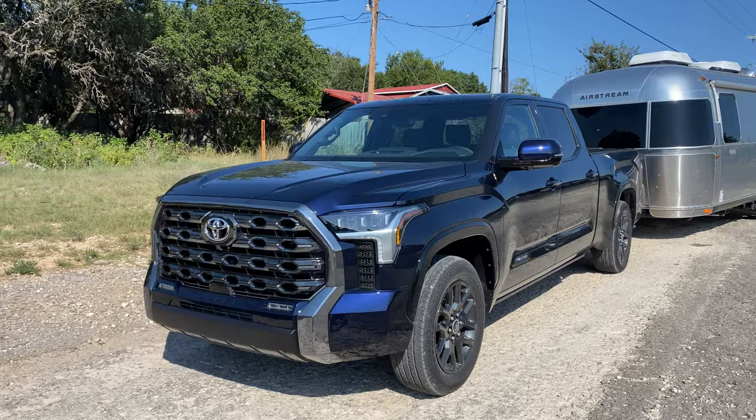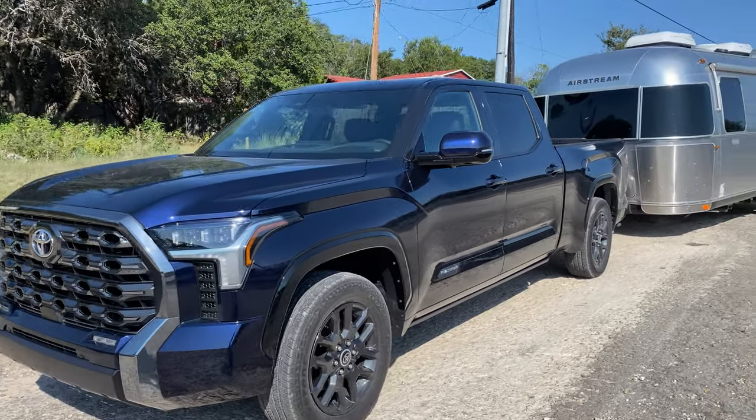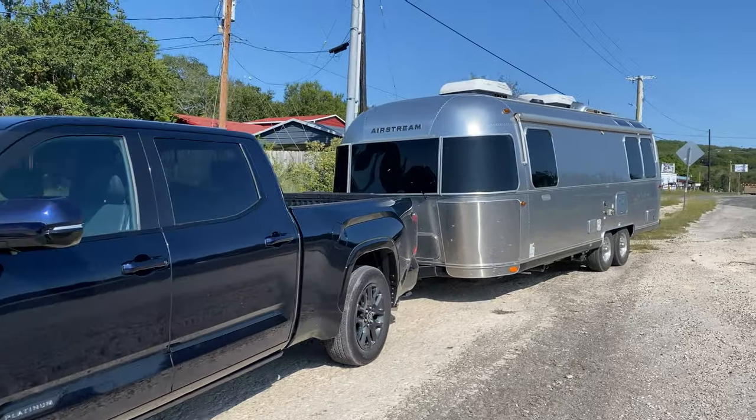Both accelerating, slowing down, going up hills, going around turns — this is a good test. Here's the platinum version in Blueprint, and here's what we are pulling.